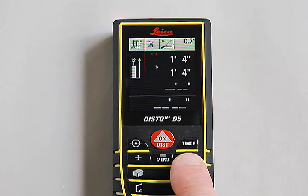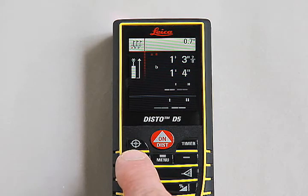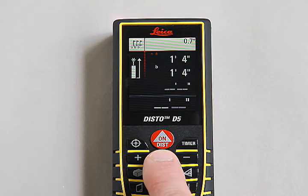Using the plus and minus buttons, enter the desired distance from the first measurement, value A. Then press the equals menu button to confirm the value.